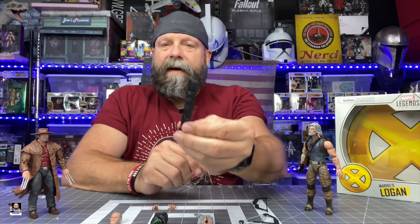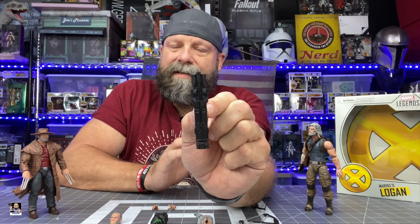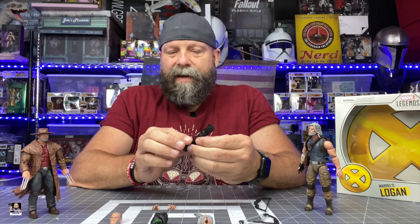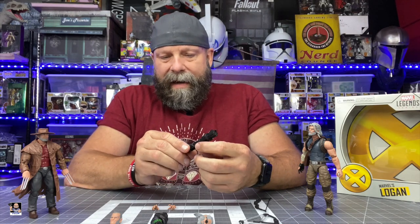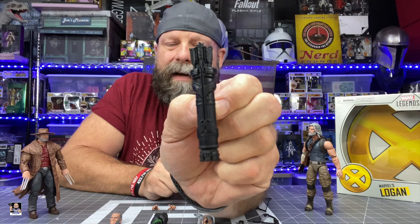Old Man Logan doesn't have a lot going on as far as accessories. Old Man Hawkeye definitely has the quiver of arrows. The one thing I wish is that this would have been a different color than just all black — the quiver, the arrows, everything's black, so there's no distinction. Parts of me wish the quiver might have been brown. I think with a little bit of paint on those strap details, we might be able to jazz this thing up a little bit.